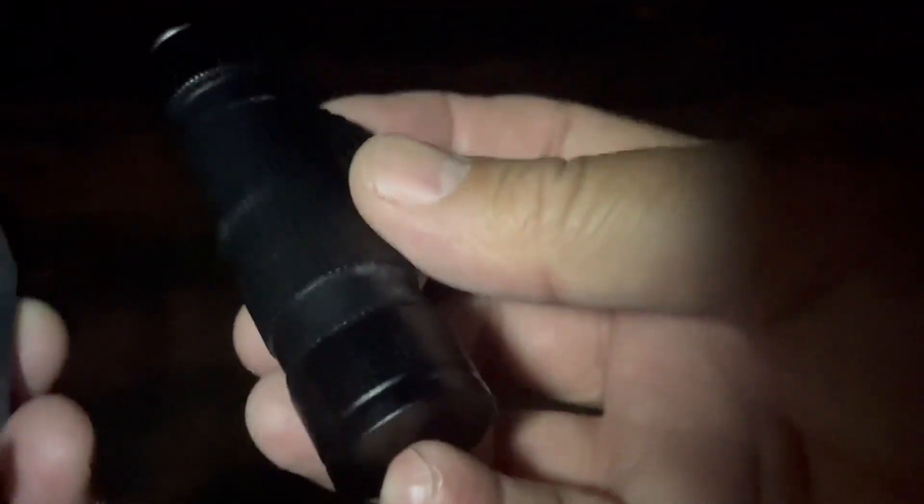It does come with this nice adjustable headband, but it could also be snapped right out and used in your hand without the head clip. I'll just keep it in there for now.